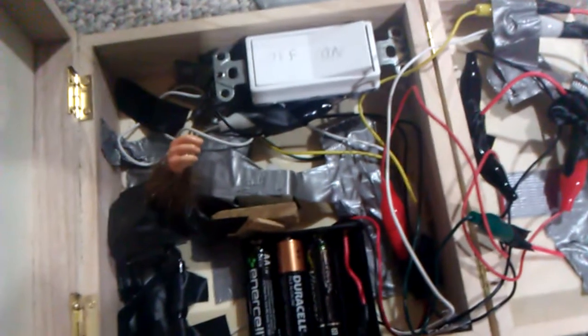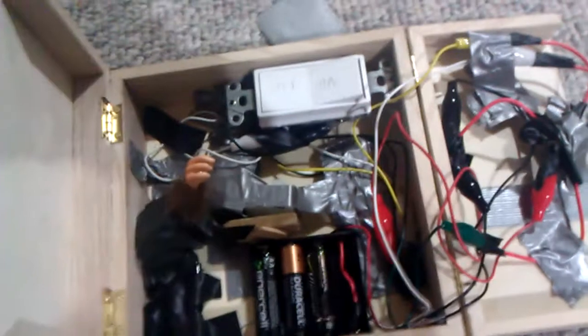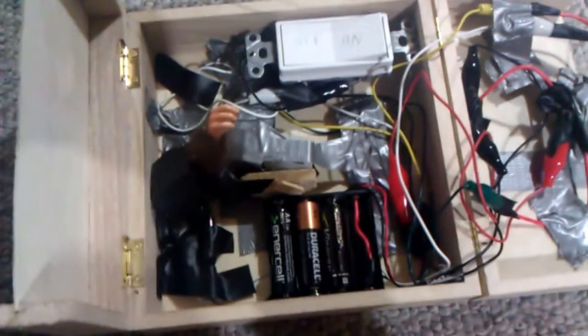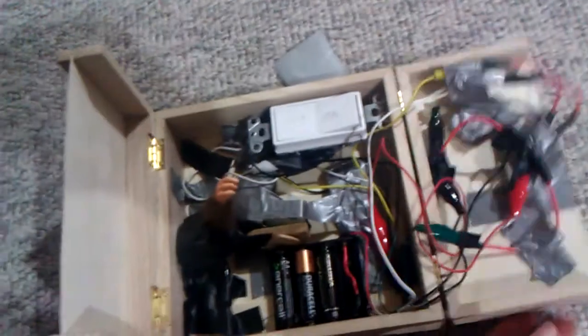If you have any other questions on how this thing is built, just leave a comment. I get those from email and I'll probably respond pretty quickly. I'd also recommend buying at least a roll of electrical tape and duct tape when you're building something like this, because those are always really nice.